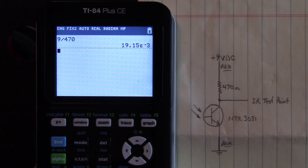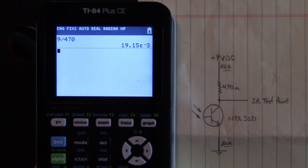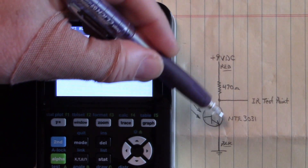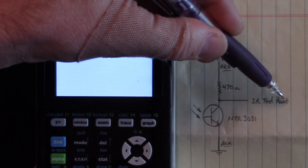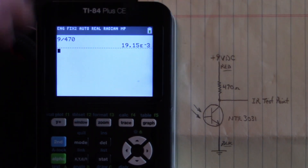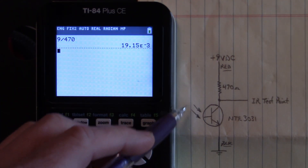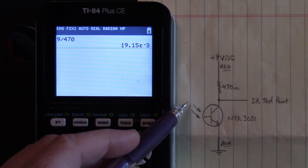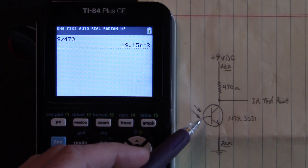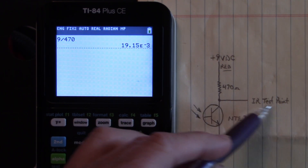So how does this work? Well, if the phototransistor is turned off — there are no photons driving into the base of this phototransistor — it is turned off. And this point right here is pulled up to 9 volts DC through that 470-ohm resistor, so we'll have a high voltage out here. When that transistor is turned on by photons — those are the infrared emissions driving into the base of that phototransistor — it is conducting, and this point right here goes low.